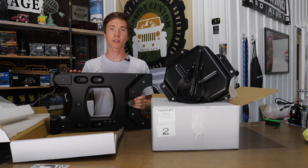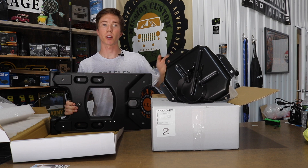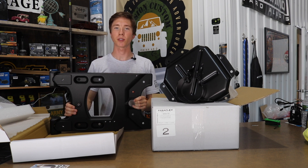Today I'm going to be installing the TeraFlex HD hinge reinforcement and adjustable spare tire mount for the Jeep JK, and I'm going to be showing you guys some tips and tricks along the way. So without further ado, let's get into it.